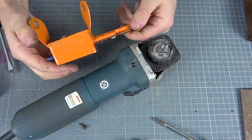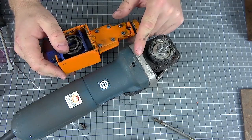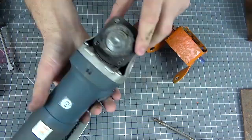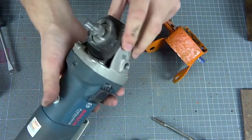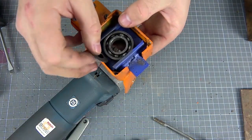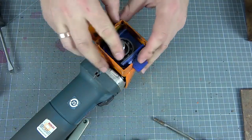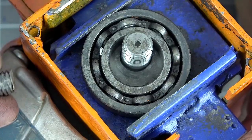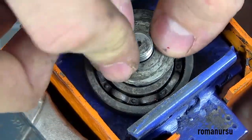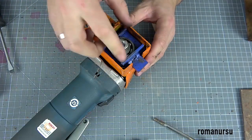I didn't specifically discuss the size of the design because grinders are different — some have more and some have less — so I don't see the point in overloading you with extra dimensions. This grinder has two holes for fixing the handle, and it is to them that we will attach our nozzle. To begin with, we insert a shim under the bearing, insert the nozzle, insert a dowel, another shim, and tighten the screw nut.